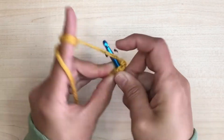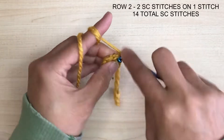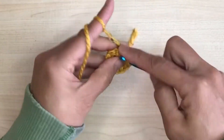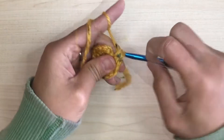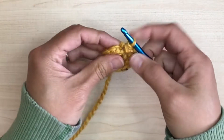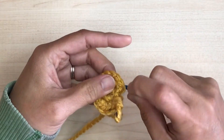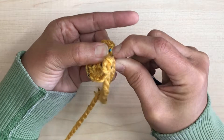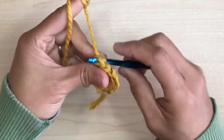Now we can start the increases by doing two single crochet stitches on each stitch, so we'll end up on this row with 14 stitches. Again, we're going to do the almost invisible seam process. Remember, when you pull the hook back from behind, pull it to tighten — this will help hide the seam.